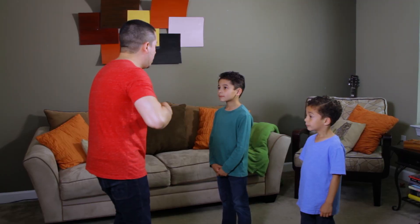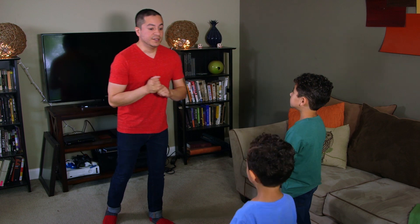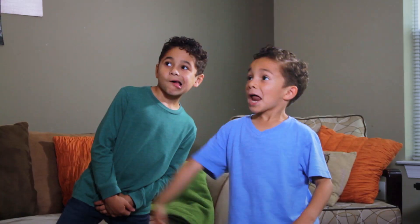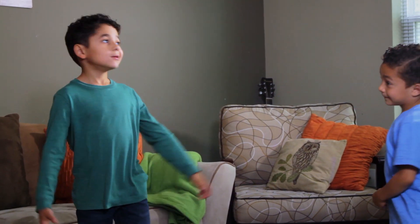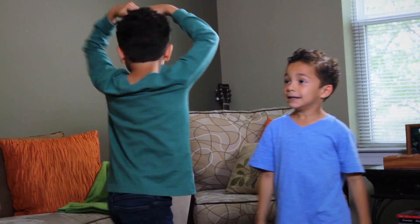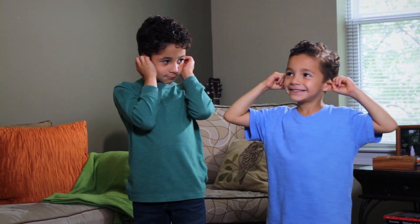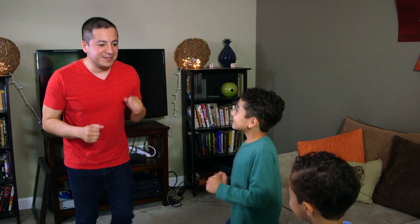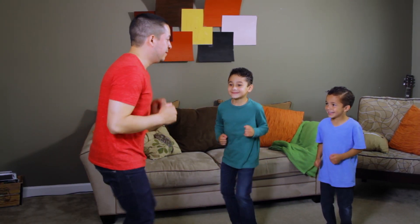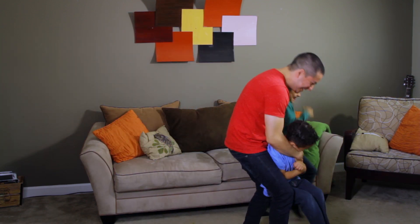Simon says, flap your arms like a chicken. Simon says, stand on one foot. Simon says, make a funny face. Simon says, twirl like a ballerina. Now bow. Simon says, touch your ears. Touch your nose. Simon says, quietly run in place. Simon says, stop. Simon says, run again. Let's take a little break. I got you again!